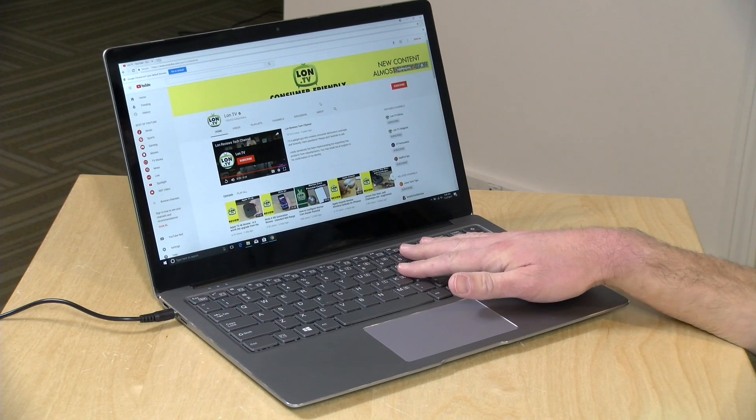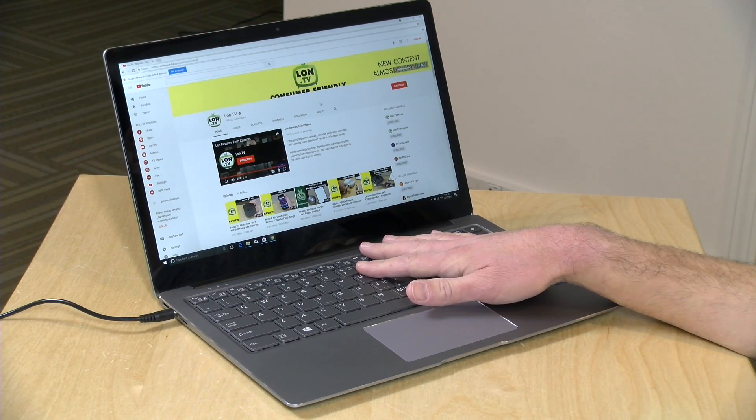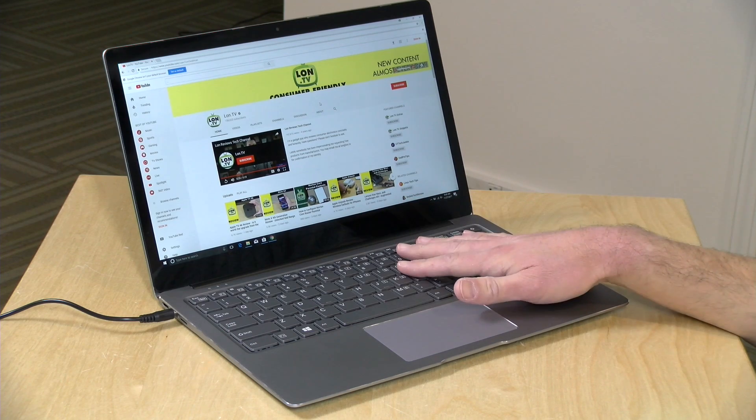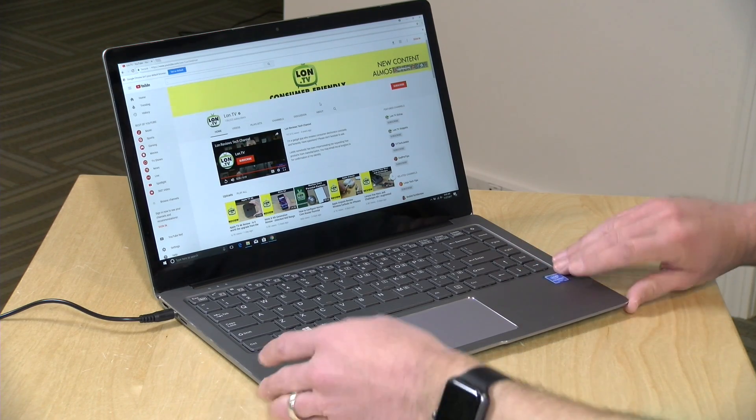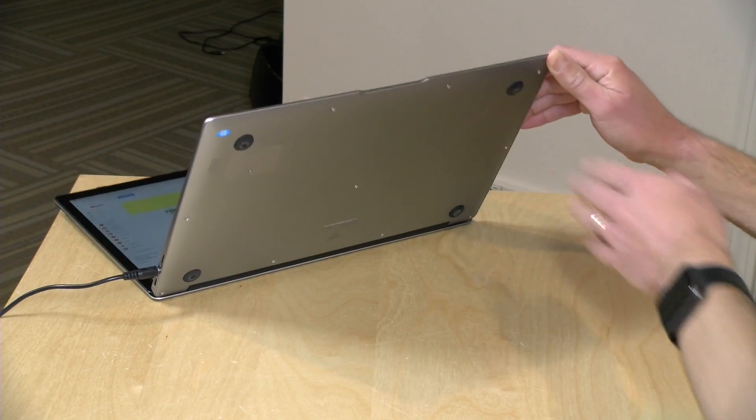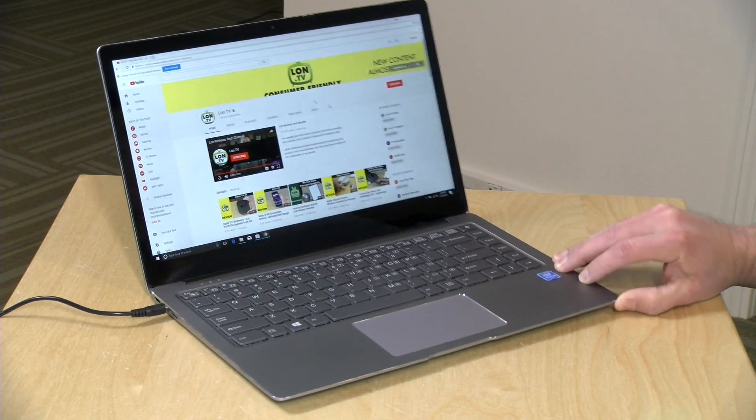Nice to have a full 1080p display at 14.1 inches. This machine is powered by an Intel Apollo Lake N3450 processor. It is fanless, and that will introduce some issues I'll talk about later. There's 8GB of RAM and 128GB of eMMC storage, which is upgradable. They did partition it into a Windows system partition and a regular data partition, so you can go back and reformat it if you wish. There are also some expandability options on the bottom of the laptop.